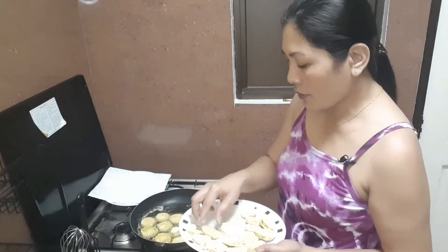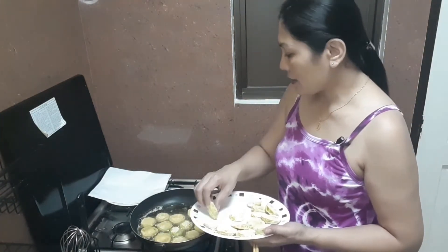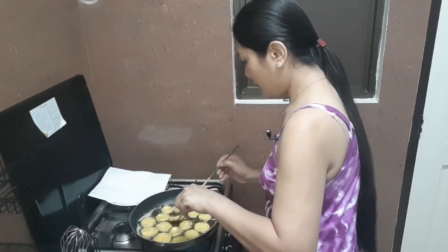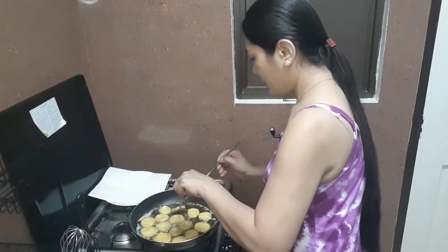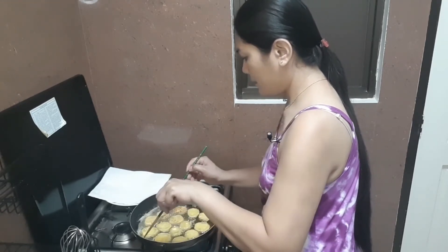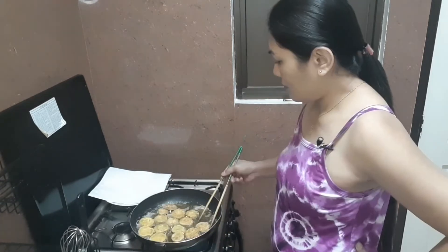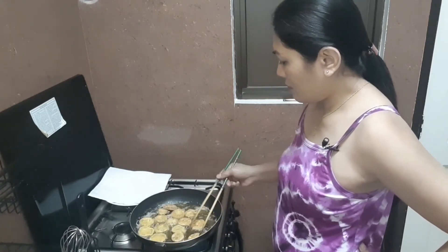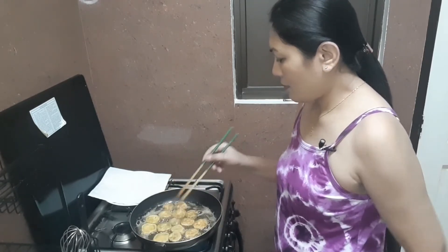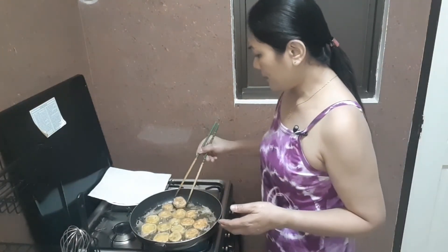You have to be careful once you drop the tomato in the oil because it might pop on your face. Let's flip — perfect. Some of the tomatoes are ready to remove now.